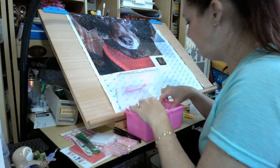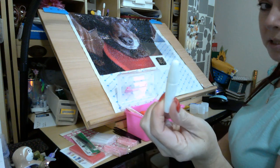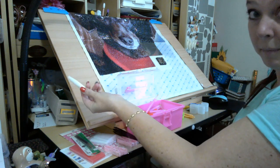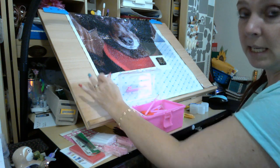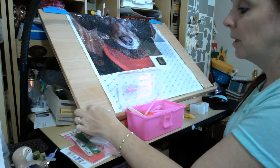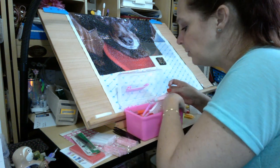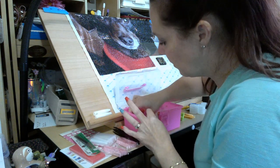You get a little thing of glue. This is the glue for the canvas — if you have a spot that is no longer sticky, or if it came messed up and it's not sticky, you just put this glue on there, smooth it out nice and thin, let it dry, and then you'll be able to put your drills in place and they will stay. There are two of those.